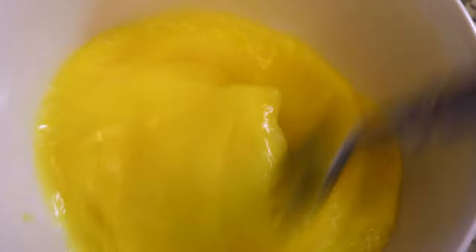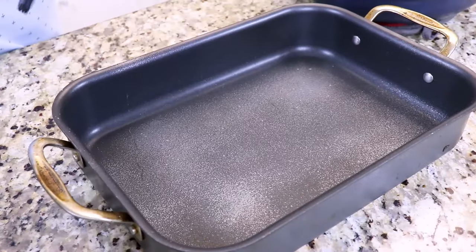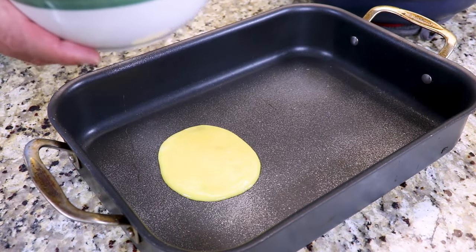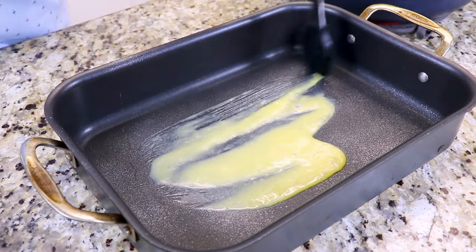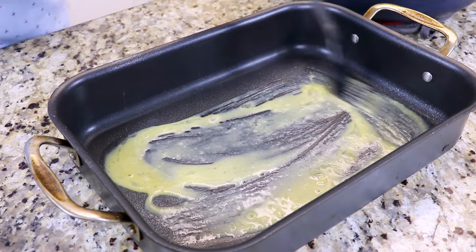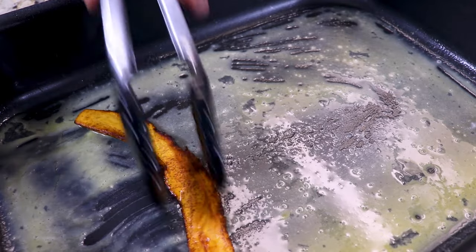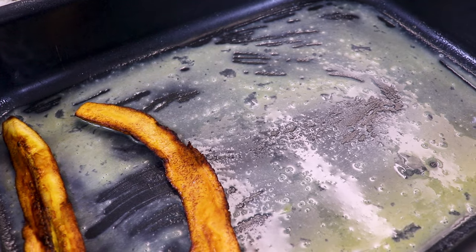In this bowl we have three large eggs that we're going to use to help us bind our pastelón. We're going to take our non-stick spray and spray our baking dish down. Now we're going to add a little bit of our egg mixture to the bottom — that egg is going to keep the plantains together and bind them so that we have a nice solid base. Now we take our sweet plantain or maduro and add them to the bottom of the pan to make a thin layer.